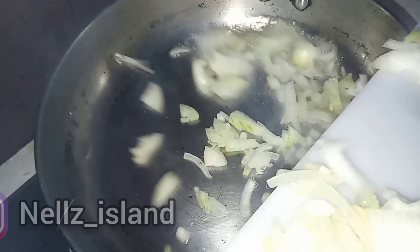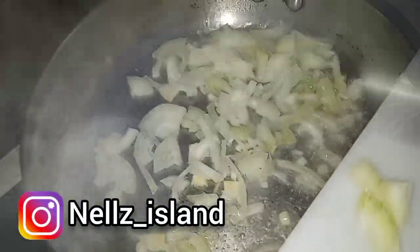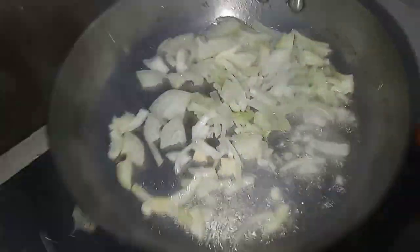Now we're going to heat that frying pan — heat it up, heat it up. Put some oil and we're turning the onions and frying it up, making it look good.